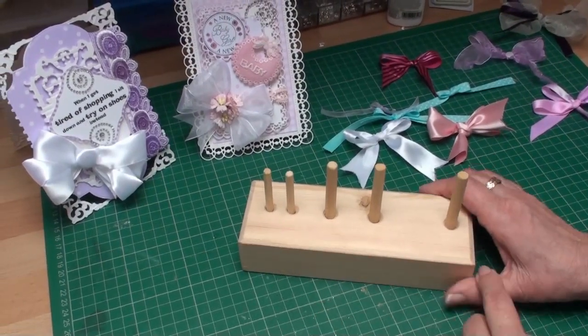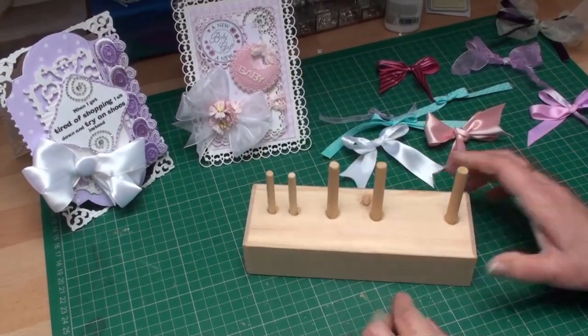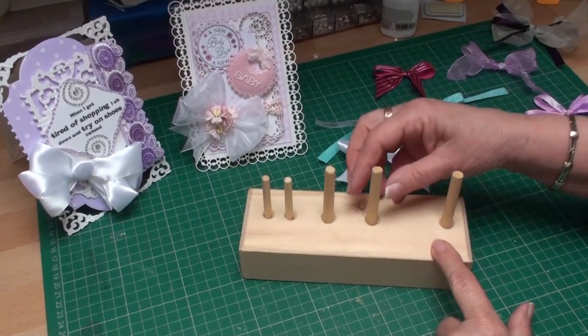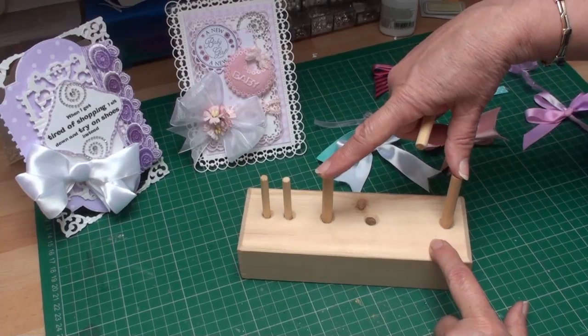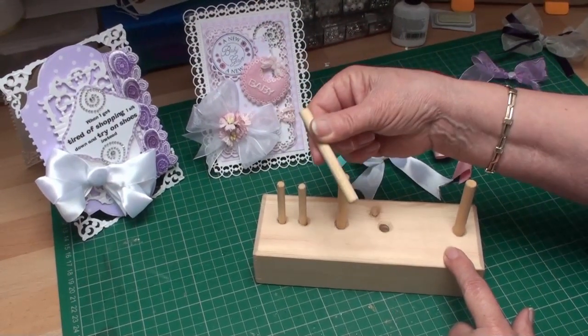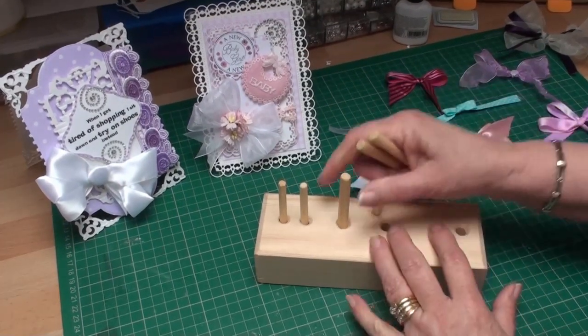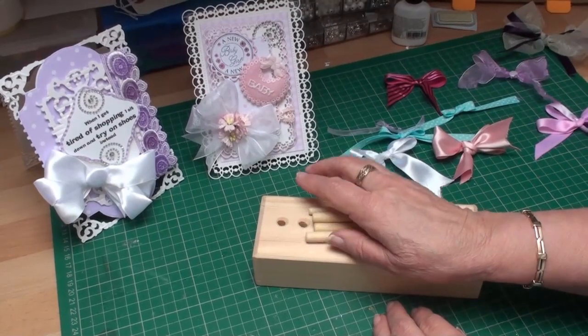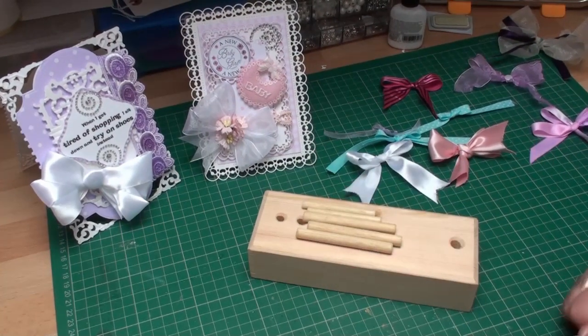This has been made from a solid piece of wood. It's stable and it won't fall over. You need two pegs to make the bigger bows and two pegs for the smaller bows. You just have an extra one should you lose one. But they're all removable so that we can post it to you nice and easily.